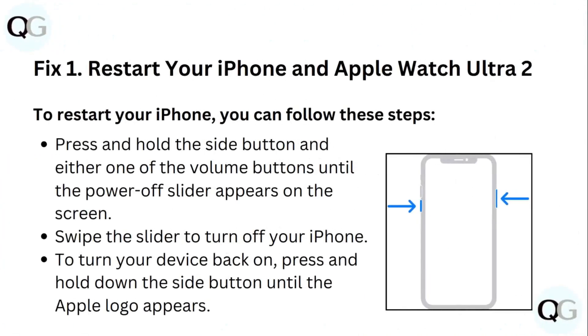Fix 1: Restart your iPhone and Apple Watch Ultra 2. To restart your iPhone, press and hold the side button and either one of the volume buttons until the power off slider appears on the screen. Swipe the slider to turn off your iPhone. To turn your device back on, press and hold the side button until the Apple logo appears.